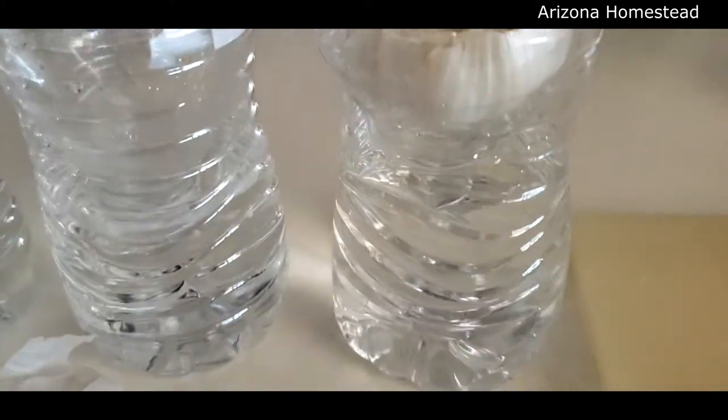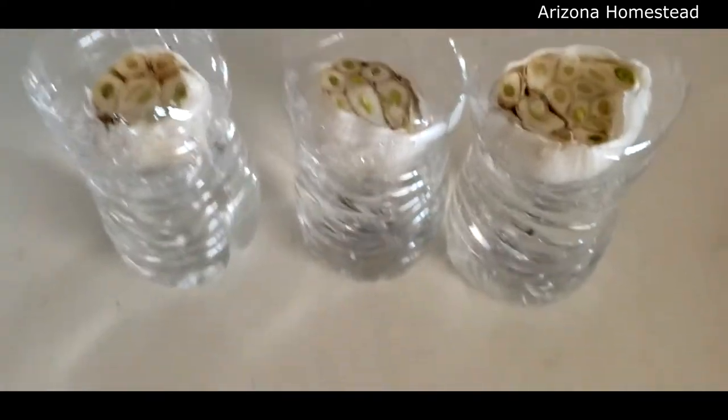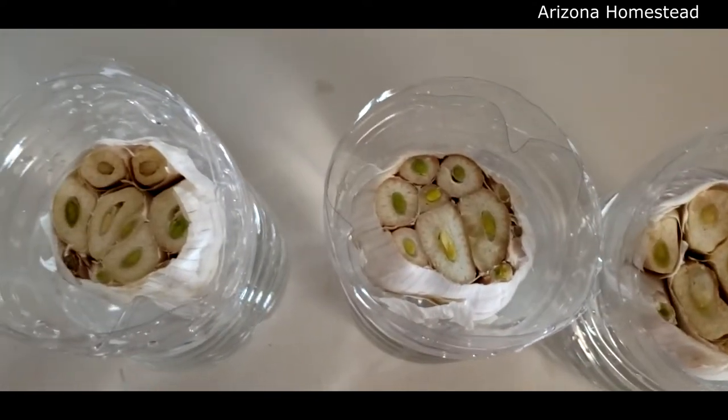There's our first one. But what you notice is it's not touching the water, so we're going to put a little more water in the bottom. Here's all three — they're placed in the lid of the water bottle, flipped upside down. As you can see, they've all been cut.